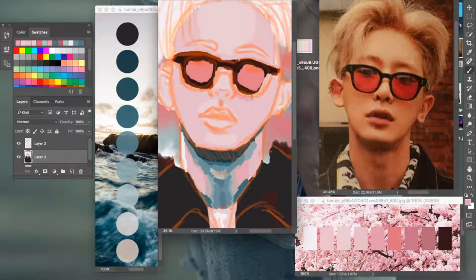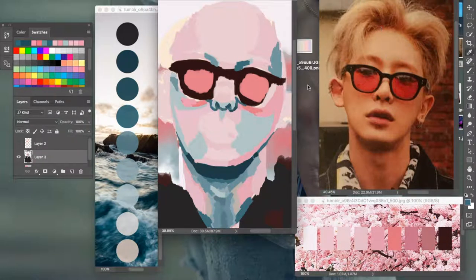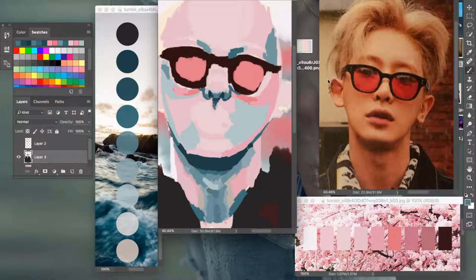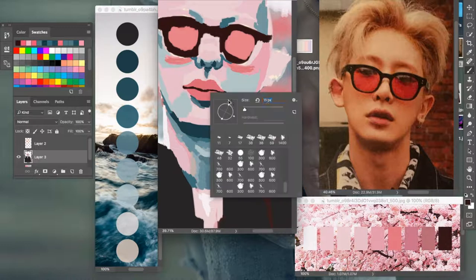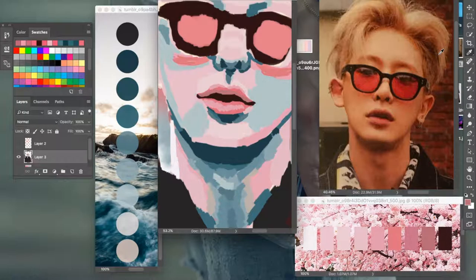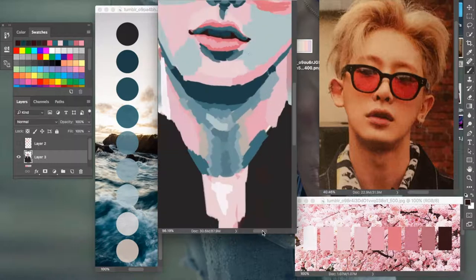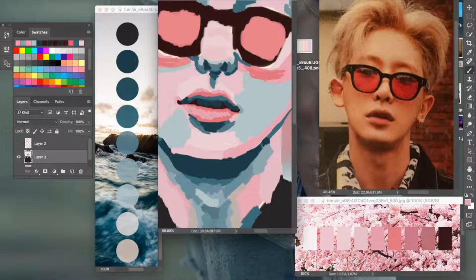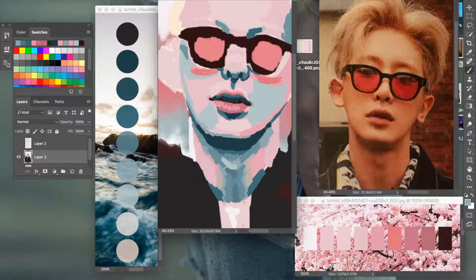I didn't want to use the colors actually in the photo because they aren't true to the actual image, so I went on Tumblr and found these color palettes. I'll give them credit in the description if you want to use them too. At first I only wanted to use the pink one, and I had another photo I was going to use the blue one for, but the pinks weren't really working out, so I pulled the blue palette out as well.